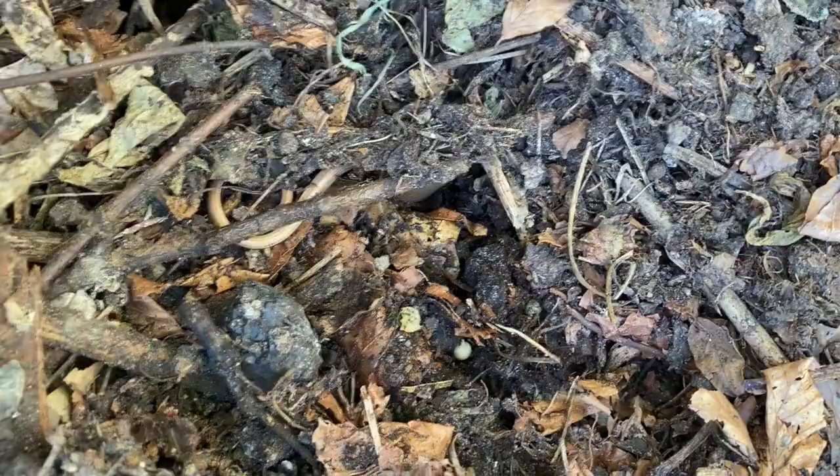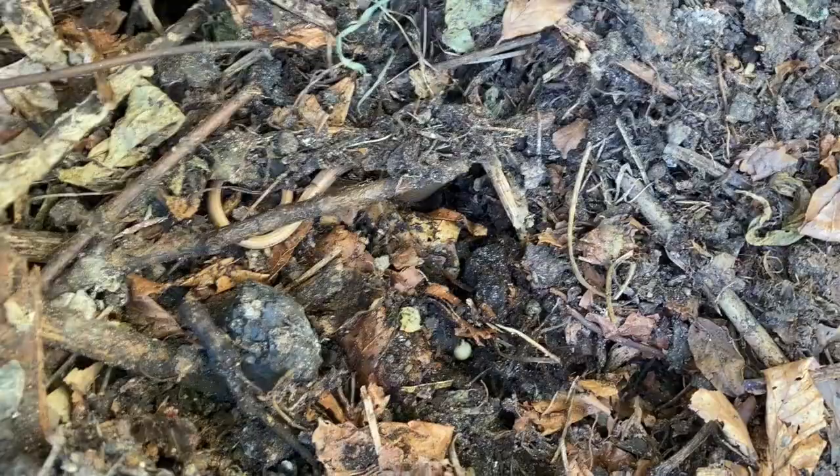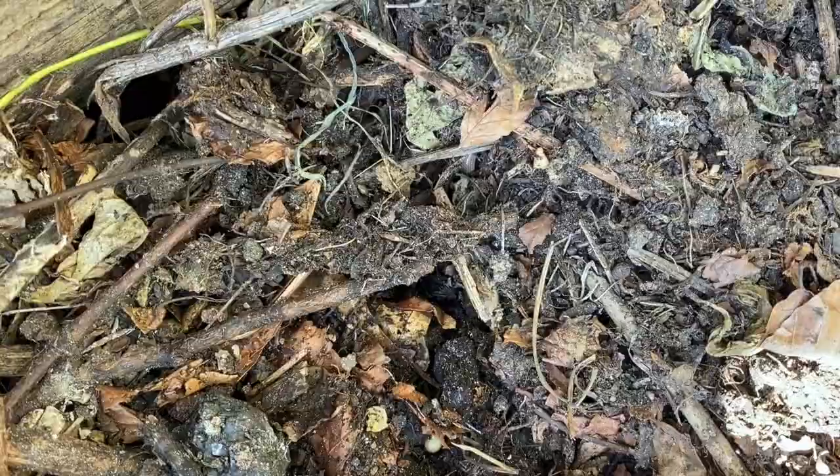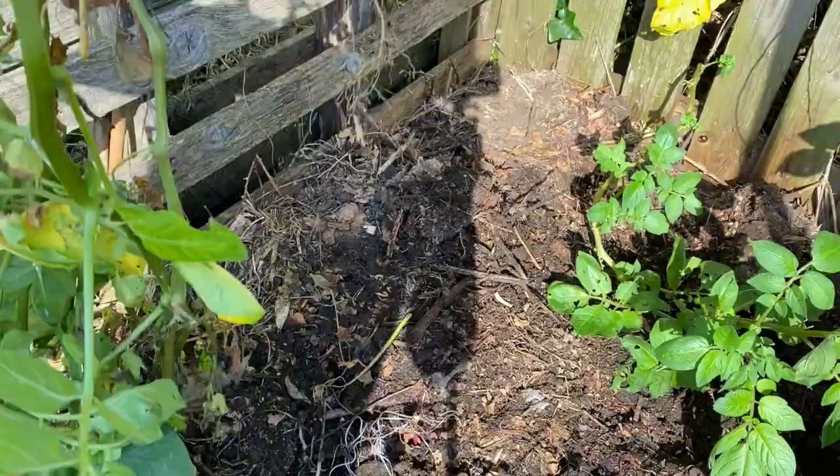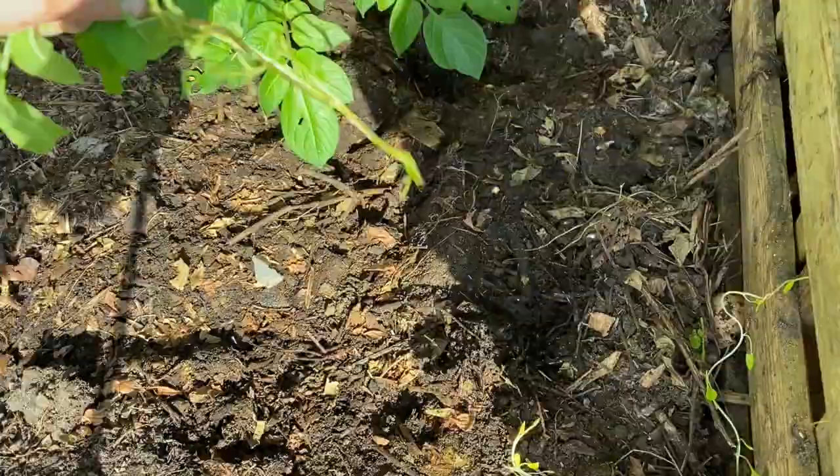Oh, this is the danger — when you move your compost, you disturb all the slow worms. I've seen a grass snake in here as well in the past. Might find some potatoes further down. Let's get shoveling.